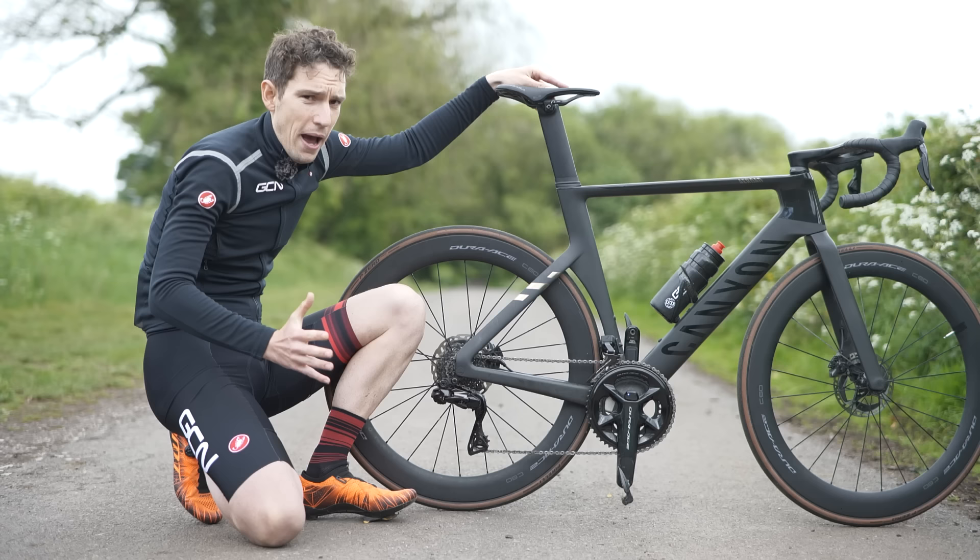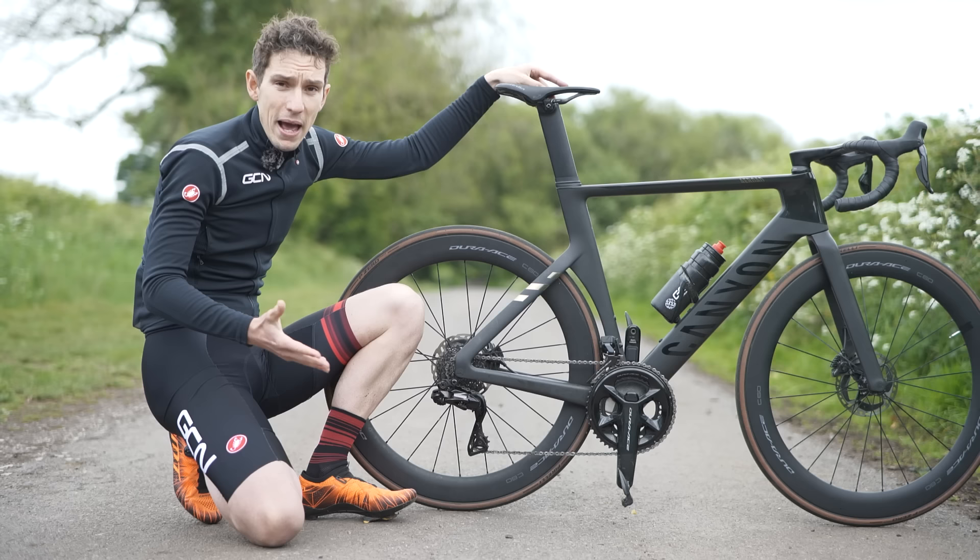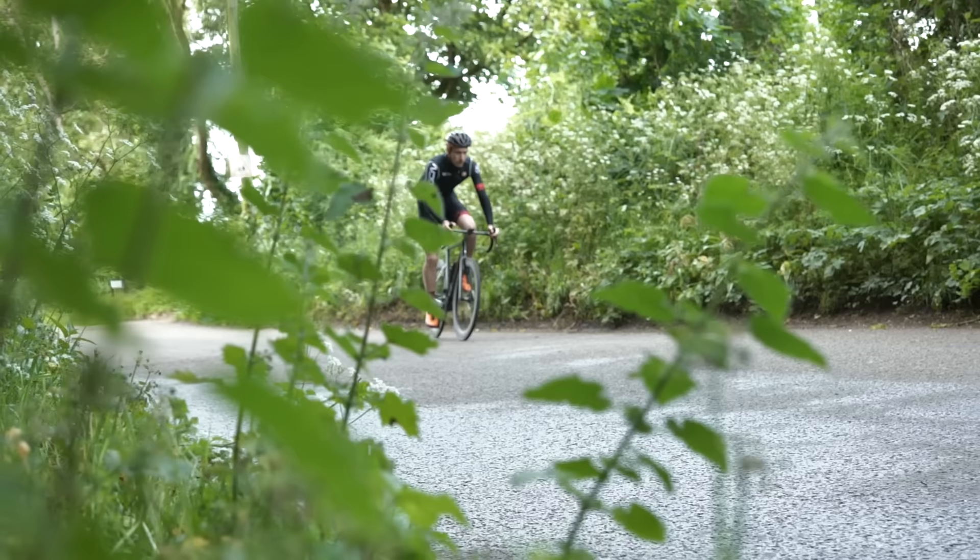Accuracy and reliability of your power data is really important, and the more you use it, the more you'll come to realize that. It does sometimes mean that comparing data gathered from different power meters is open to error. This meter is accurate to just one and a half percent, whereas a Peloton bike can be out by as much as 10% or more.